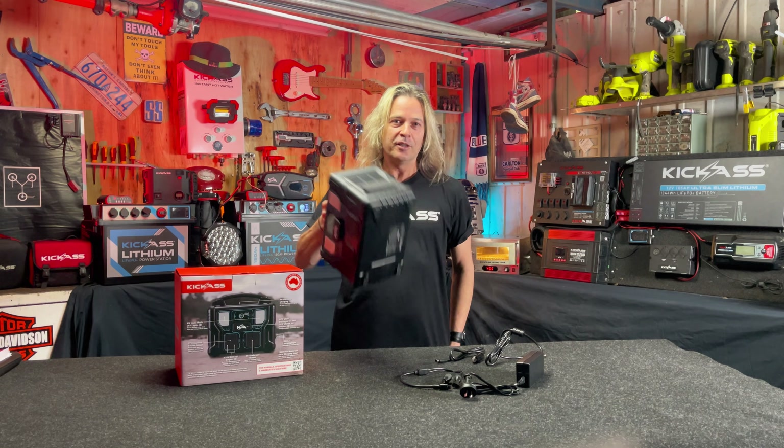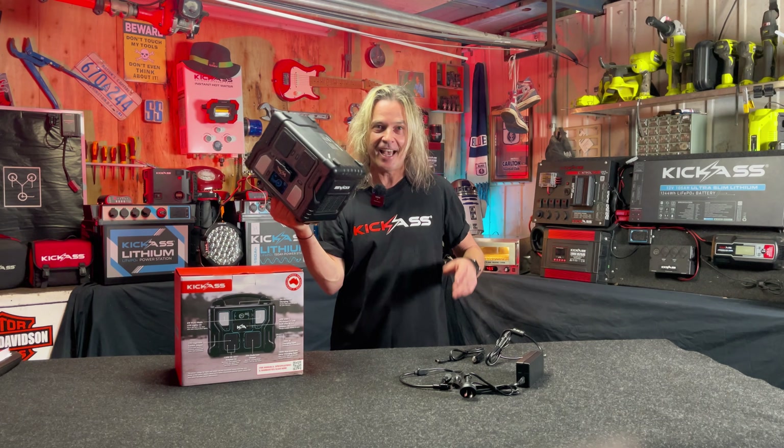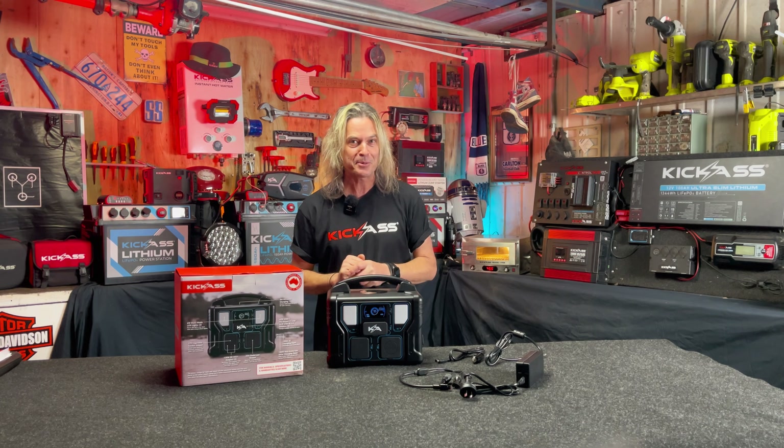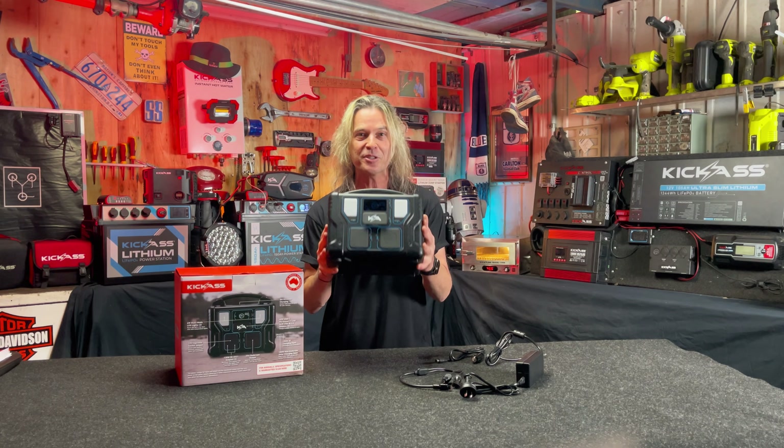To top all that off — 5.5 kilograms, all in that little box. How cool is that? So head to our Kawana store on the Sunshine Coast, head to our Acacia Ridge store in Brisbane, or head online and check out the brand new KickCharge 500. You absolute ripper.